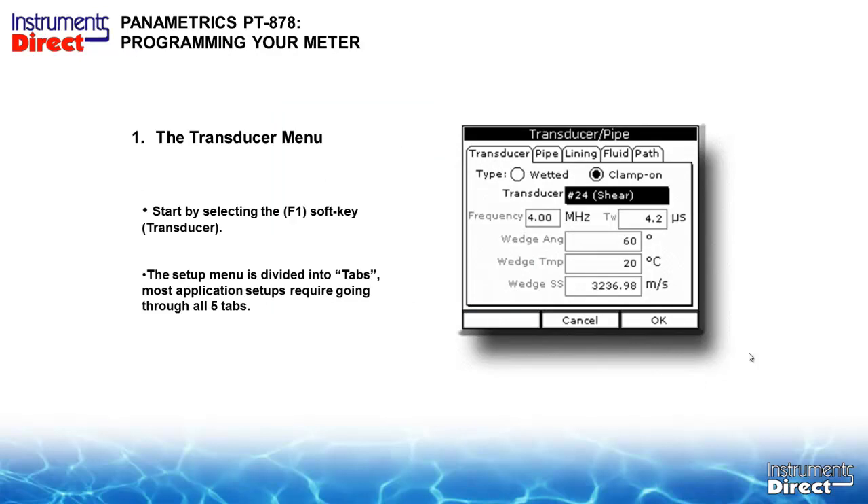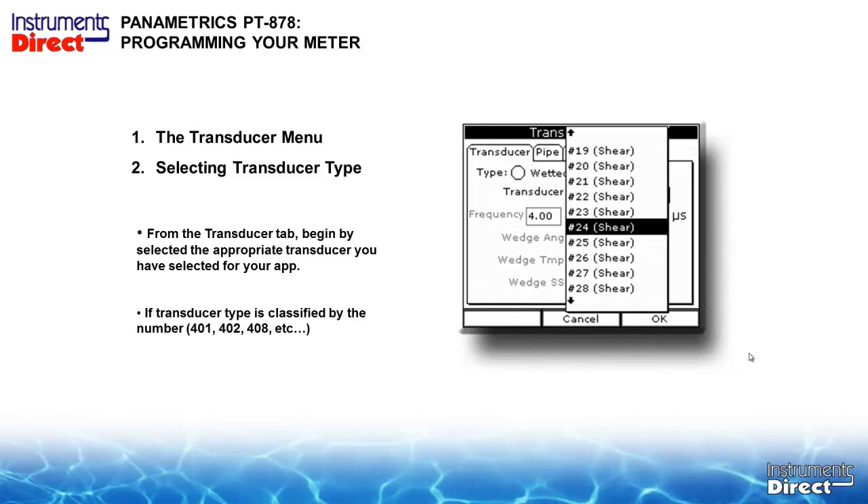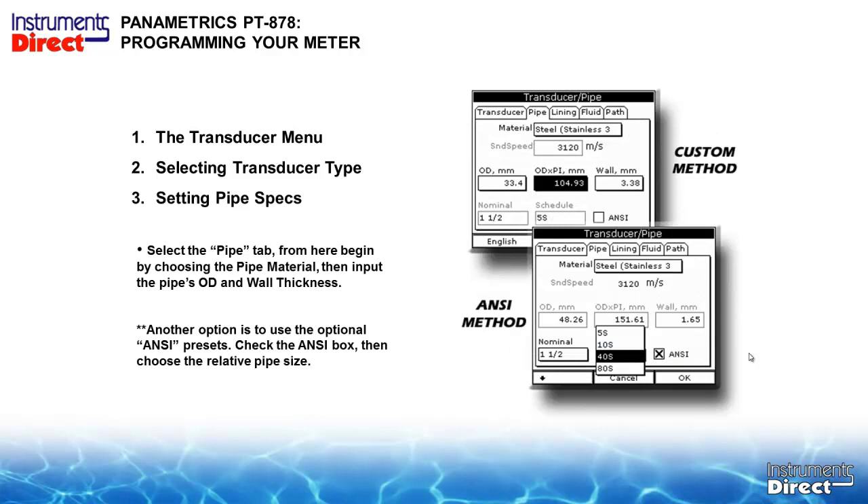To go to the transducer menu, select the F1 soft key for transducers. You will need to do this each time you change hardware. The menu is divided into tabs, and here you select a clamp-on transducer. The transducer menu has a host of drop-down screens for selecting your transducer type. It is important to select the correct transducer. Some older part numbers like the 24 are in there. If your PT-878 firmware does not support newer transducers such as the 401, 402, and 408, the firmware can be updated.